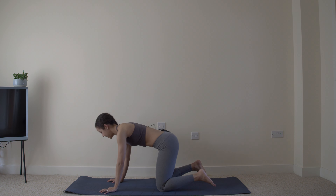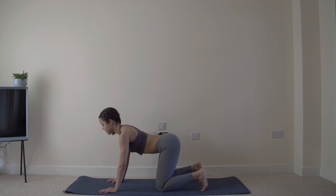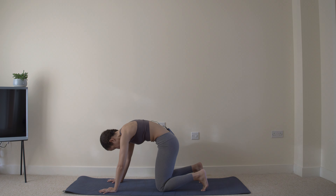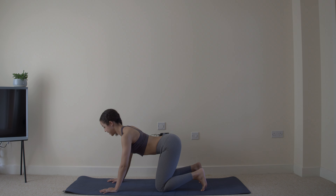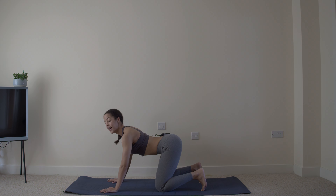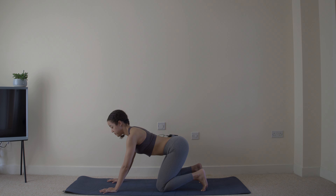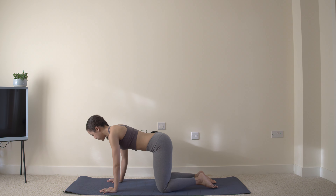Cat-cow here. Start by pushing up to the ceiling, and then arching that back — really getting that spine moving. And one more.